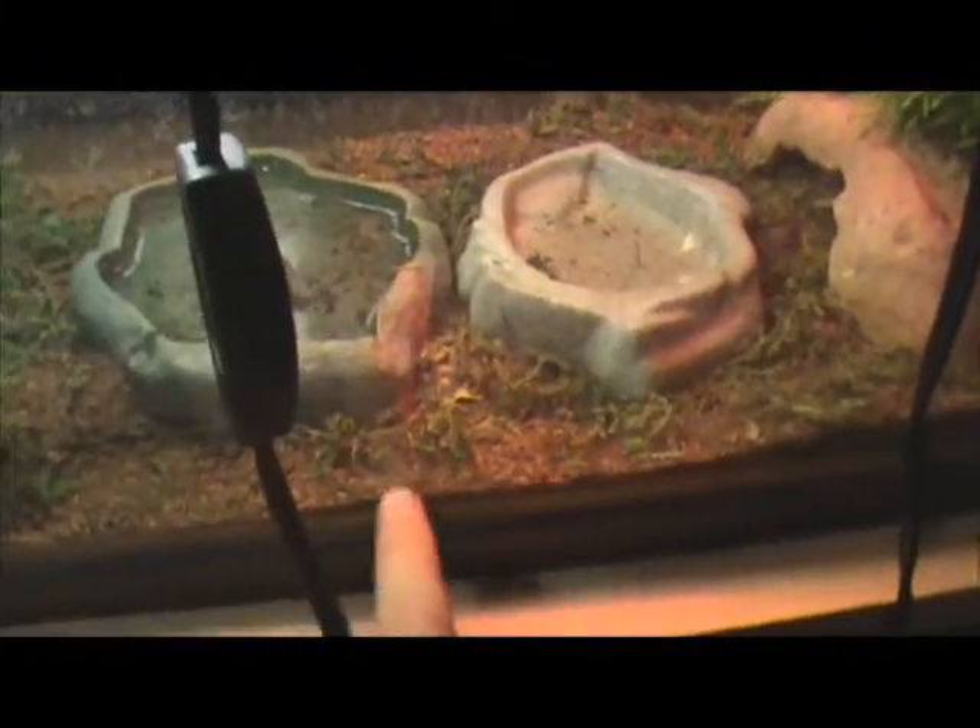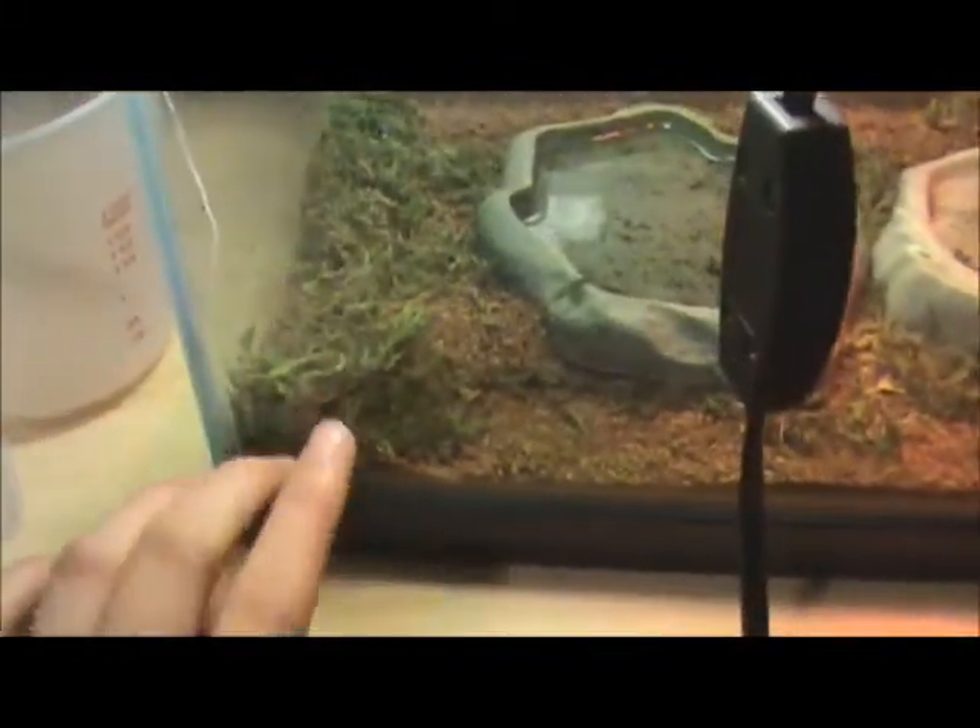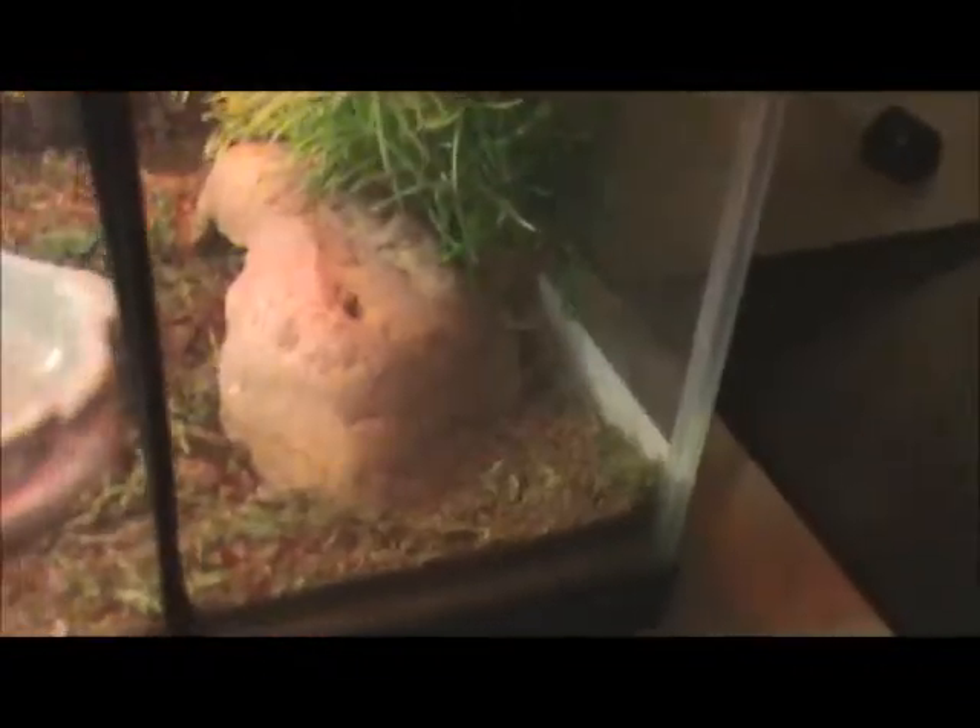I'm not too sure exactly where she is, she's just burrowed somewhere in here. So the bottom has some soil and then we got some — what's it called — just moss, kind of all around here, a little hide, and then just that same plant that Callie has, just as a decoration up there.